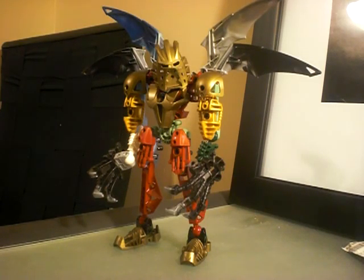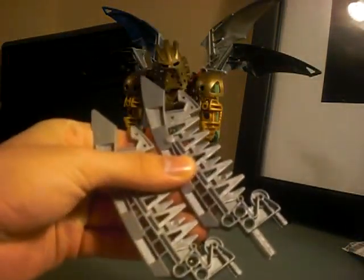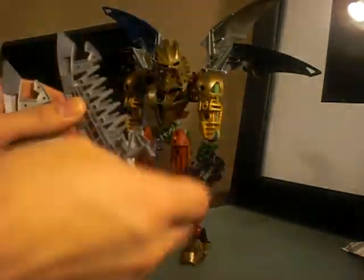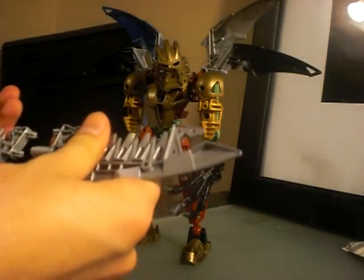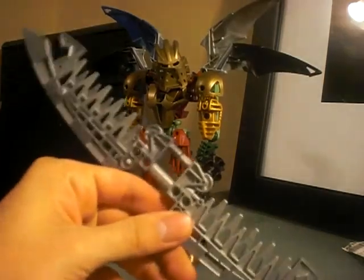His weapons have changed too. He no longer has those weird, like super huge weapons. He now has super huge bladed weapons. Which if you wanted to, you could combine them in one hand and have him hold it — it's a double-edged spear.